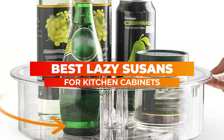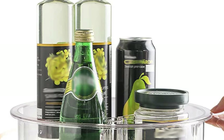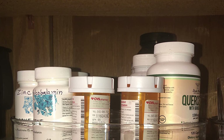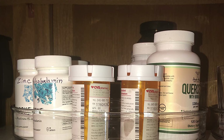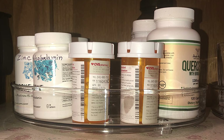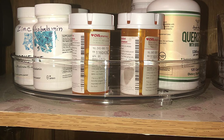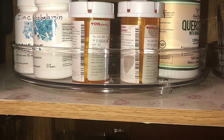In this video, we'll be showcasing some of the best Lazy Susans available in the market, highlighting their unique features, and giving you our honest opinion on their performance. Whether you're looking for a budget-friendly option or a high-end Lazy Susan, this video will help you make an informed decision. So, let's get started.